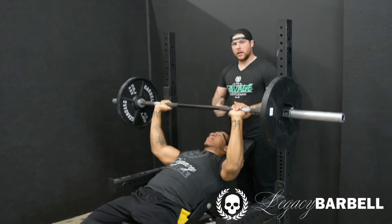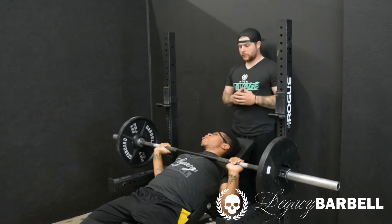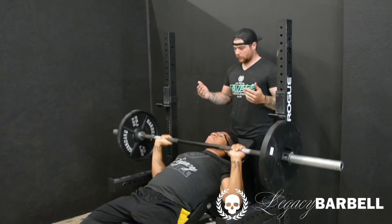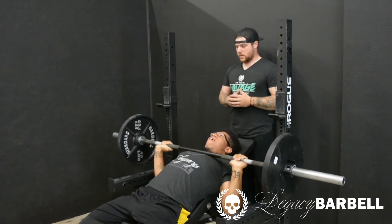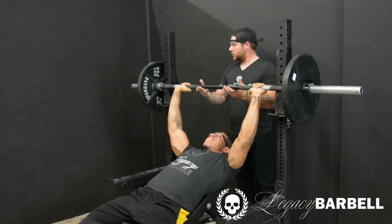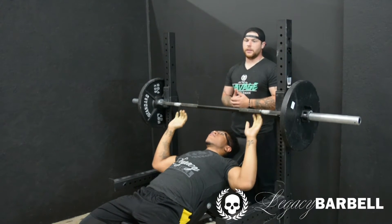Go back down. A normal set is 10 to 12 for your working sets. Always remember — barbell to chest, it doesn't count. When you're done, lower it down nice and safely, then you're good.